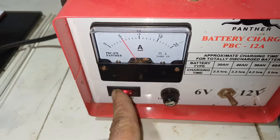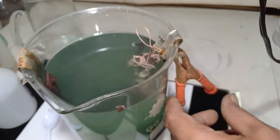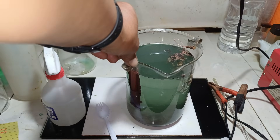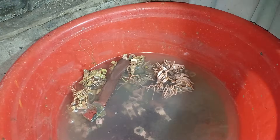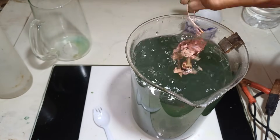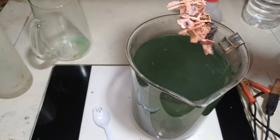We turn off our power supply and remove the negative anode and positive. As you can see, this is copper. We remove the cemented copper here — maybe mix this one with silver. There's a lot of extracted copper from our material. As you can see, very clean. We have successfully removed our silver plating.